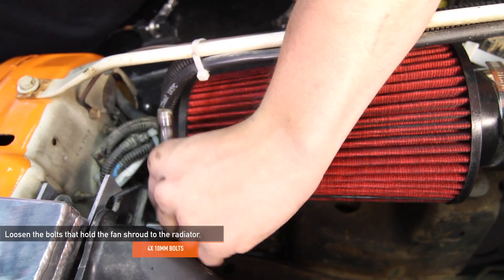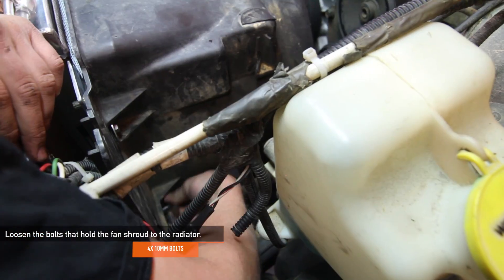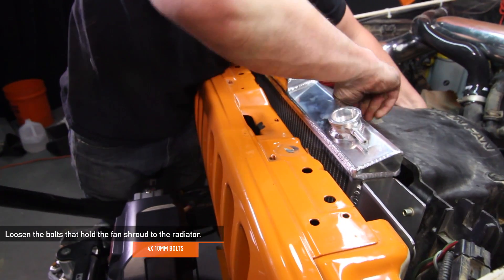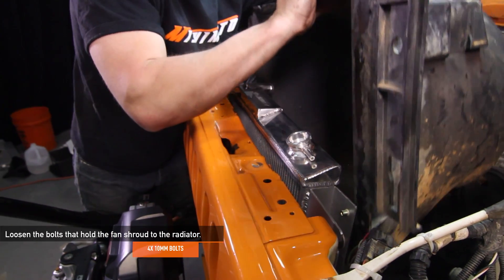With the fan still inside the shroud, remove both the fan and the shroud together from your engine bay. Don't forget to remove the 4 10mm bolts holding your stock fan shroud to the radiator. These will be 7/16-inch bolts if you still have the stock fan shroud bolted to the stock radiator.